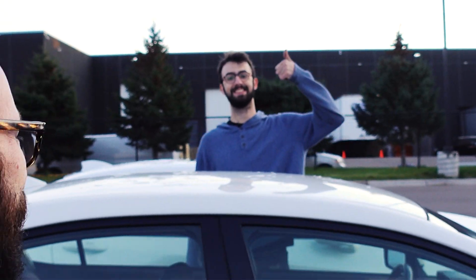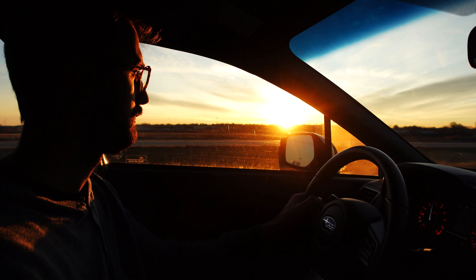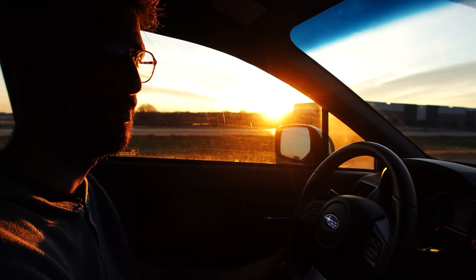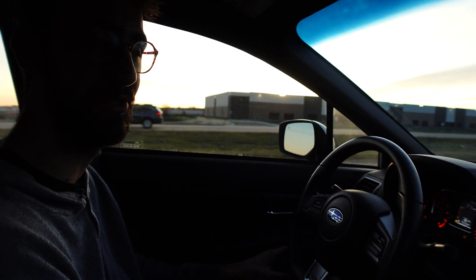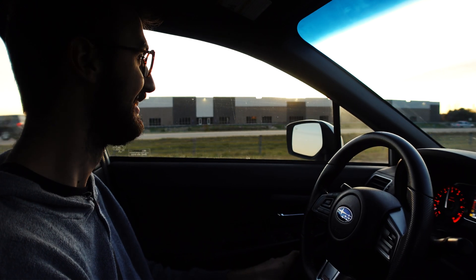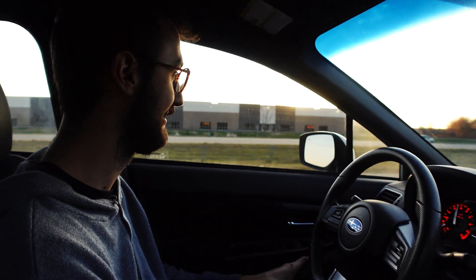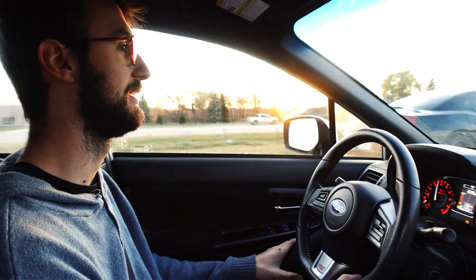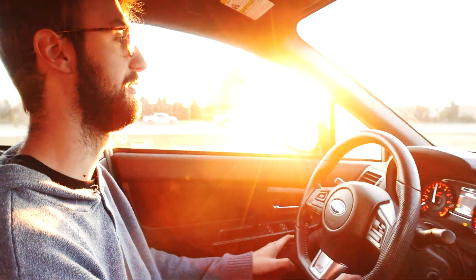All right guys, that's it — we're done here. Going to dinner. Alex, thank you, appreciate it as always. Let's take a ride in this STI. I want to do a pull but there's a Challenger next to us, and we all know what happens when you do a pull next to a Challenger or Charger. All right guys, that's it — like, subscribe, we'll see you next week.